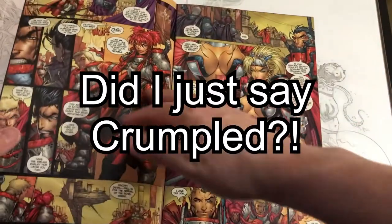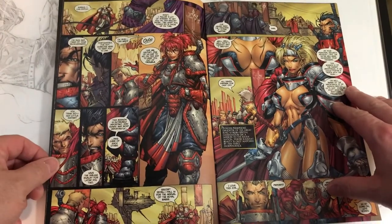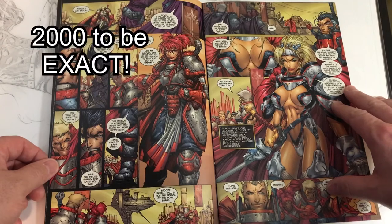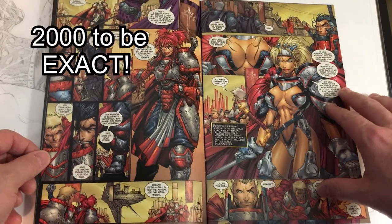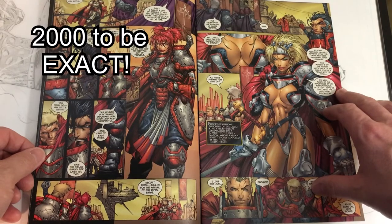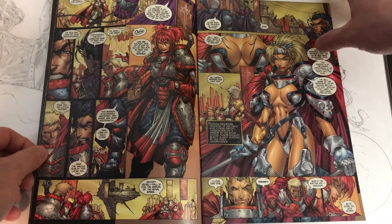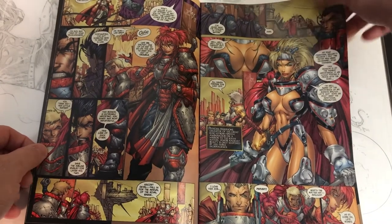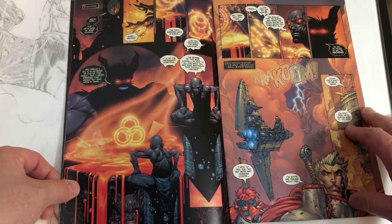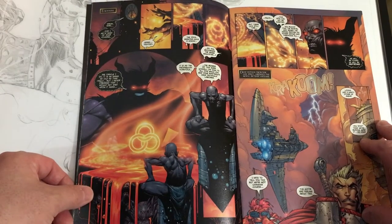Some really cool designs on the ships. I believe this was actually 2000s — I forgot to look at the date. But again, the character designs and some great colors in this book as well.